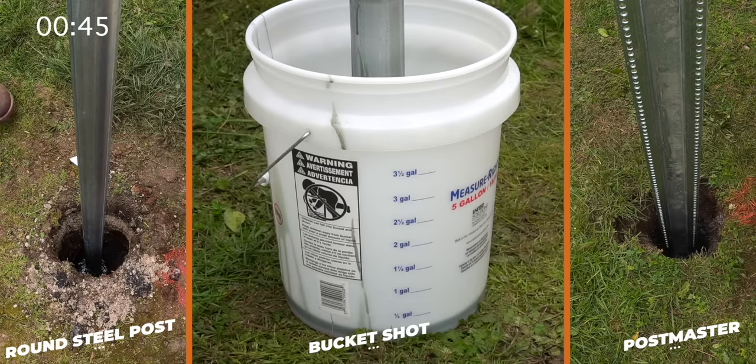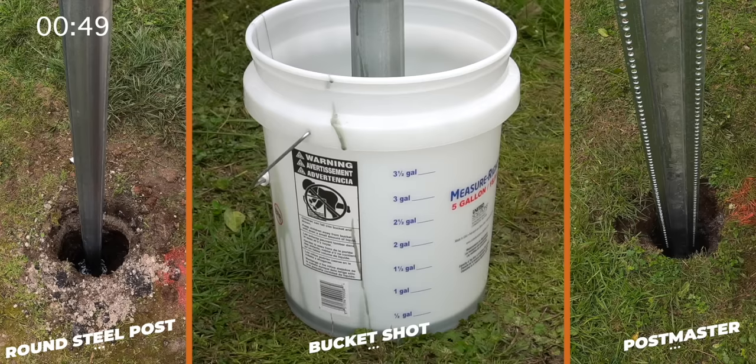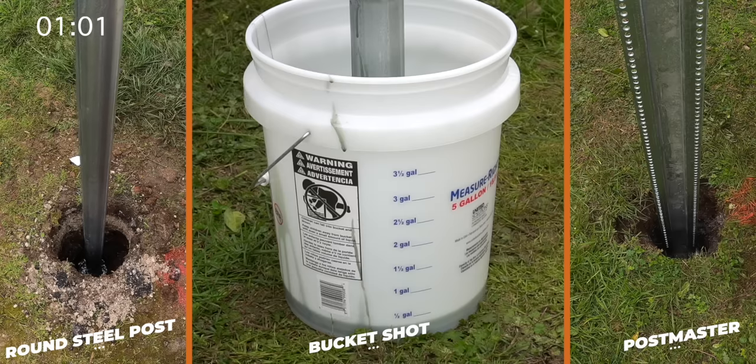We're starting to see a little bit of that chemical reaction — a color change, and we're starting to see some expansion. It's going from darker green to lighter green as it forms that outer skin. It's really building up its outer wall, and then it'll start pushing itself even further upward. It's also pushing against the outside edges — in this case the bucket wall, but usually the wall of the hole — and really forming a tight bond against that post.